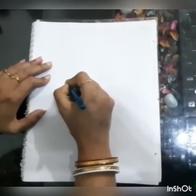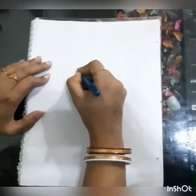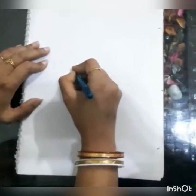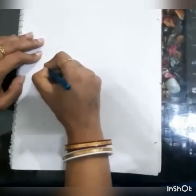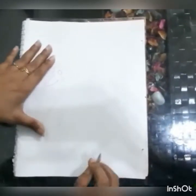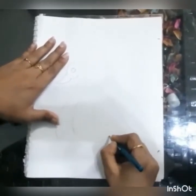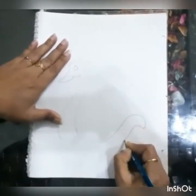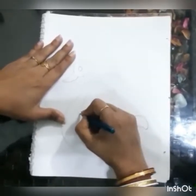First we need to draw the template, which we can also call a stencil. I am drawing the template right now — I am drawing a peacock. The peacock I am making is a little stylish, done in a design way.